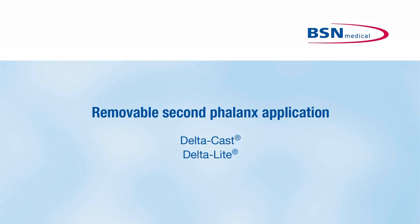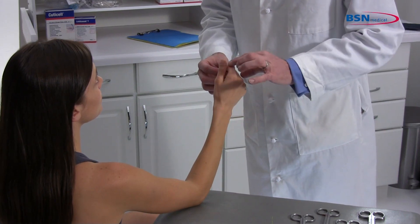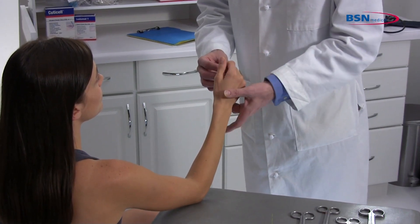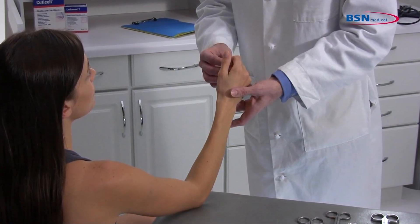Removable second phalanx application for indications where stabilization or support of the metacarpals and wrist joint are required. Follow physician's instructions on the proper positioning of the limb. A common position is with the wrist in slight dorsal flexion, neutral with regards to radial and ulnar deviation, and in slight supination.